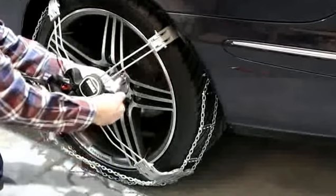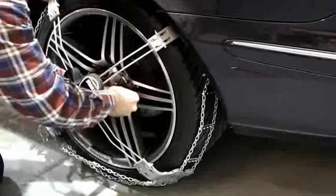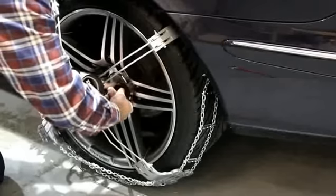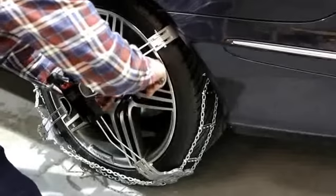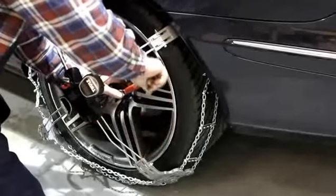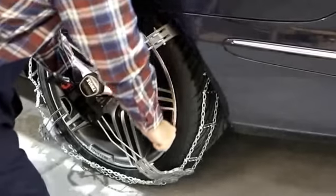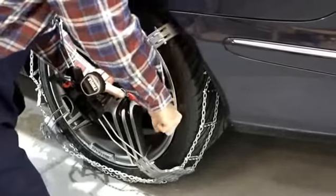Take the nut that goes into the middle and place that on the vehicle's wheel nut or bolt, whatever's there. Tighten that up. With the spanner supplied, you need to make it nice and tight, because this is what connects the snow chain to the actual wheel, like so.